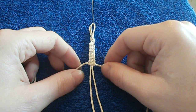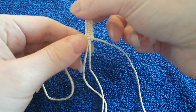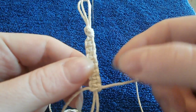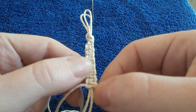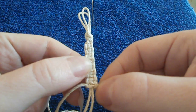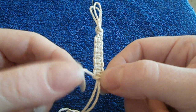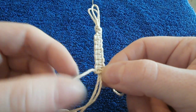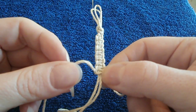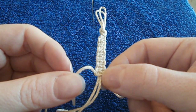If you forget which side you did last, a good way to tell is by looking at what's called the hips of the square knot. This loop-like part here is what you would call a hip, and on the other side you have your hemp string coming out of the knot, out the top of it. If you forget which side you did, you'll want to start on the side where the string is coming out the top of the knot. That's a good way to remember if you happen to forget.